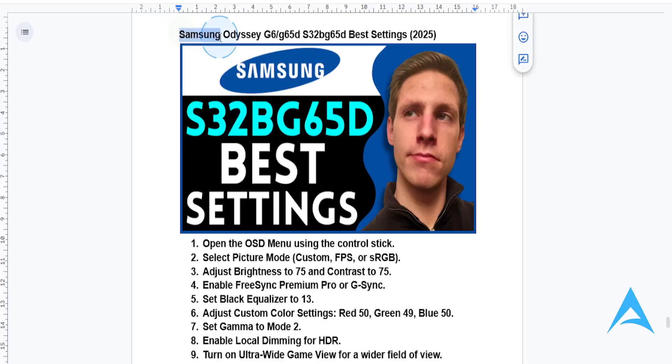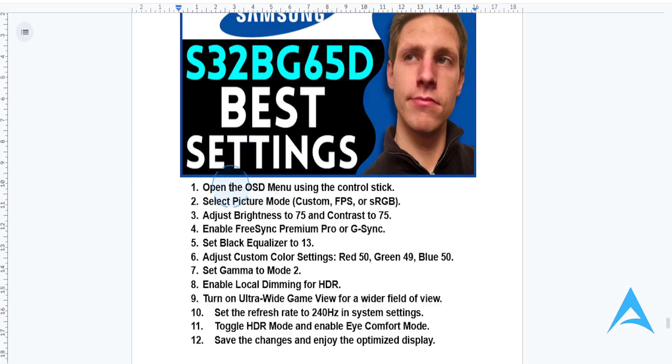Hey guys, in this video I'm going to be showing you some of the best settings you can have on your Samsung Odyssey G6 slash G65D, S32PG65D monitor. And this will give you the best performance.